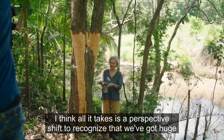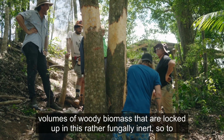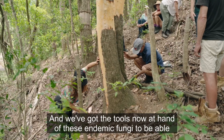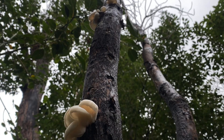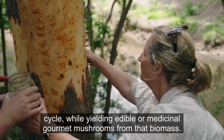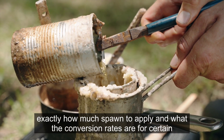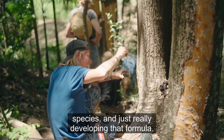All it takes is a perspective shift to recognise that we've got huge volumes of woody biomass locked up in a fungally inert lattice of lignin and cellulose. We now have the tools — these endemic fungi — to release those nutrients and release the carbon chain back into the food cycle, while yielding edible or medicinal gourmet mushrooms from that biomass. It's just a matter of dialing in the formula, figuring out how much spawn to apply and what the conversion rates are for certain species.